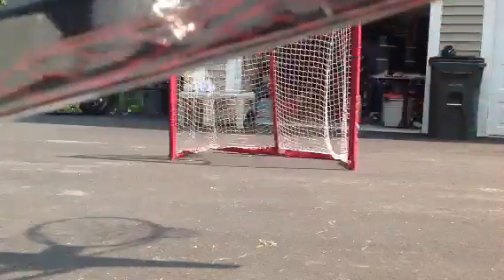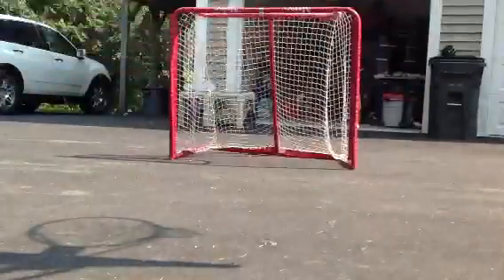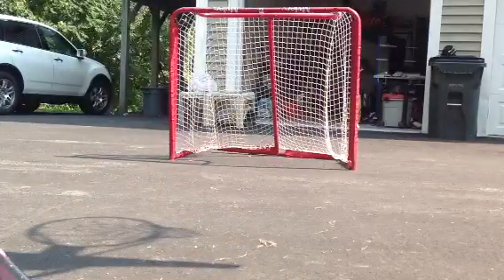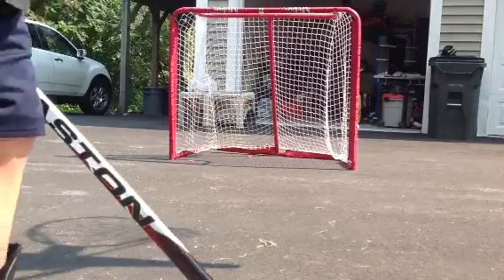We're going to take some shots. I'm going to take some shots with my EQ10, Easton. I'm going to take some shots with my X60 after. So, here we go. And we'll do a review on our shooting pad.